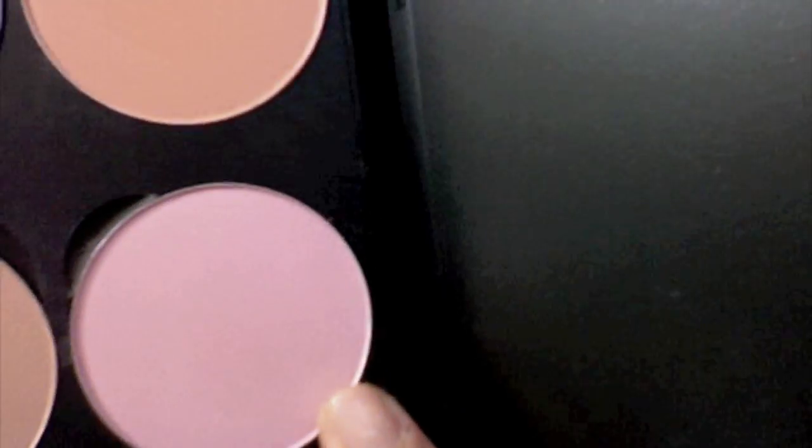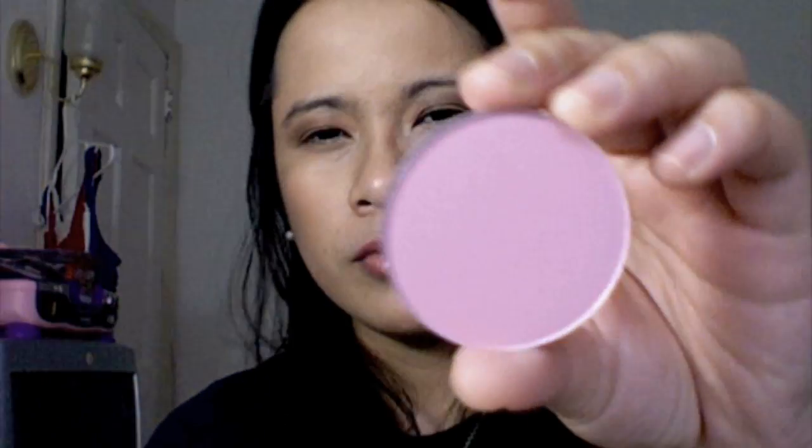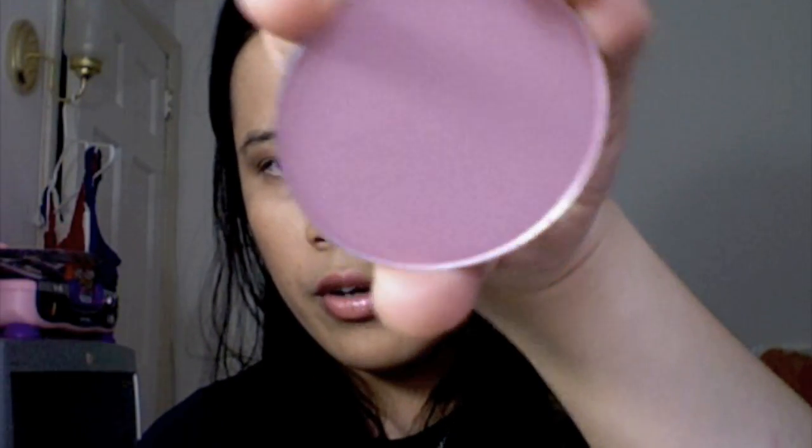The next one is a very popular one from MAC - that's Well Dressed. Well Dressed is a perfect color for summer. It's a purely pink color with a little bit of shimmer, but it doesn't really show on your skin. It's a very very nice color - you can use this summer or winter, it doesn't matter.